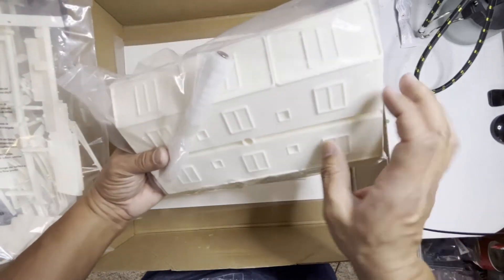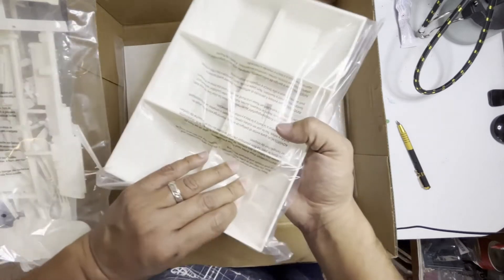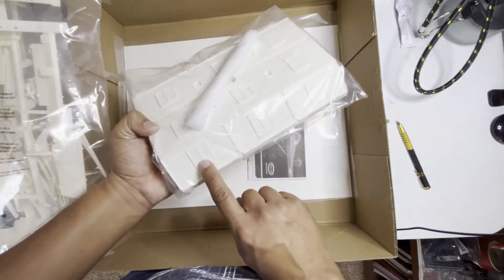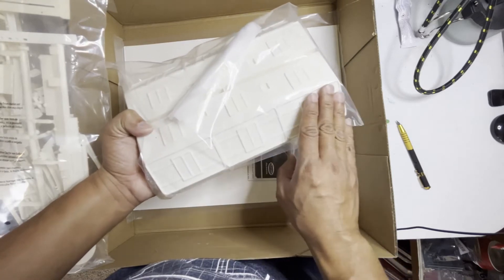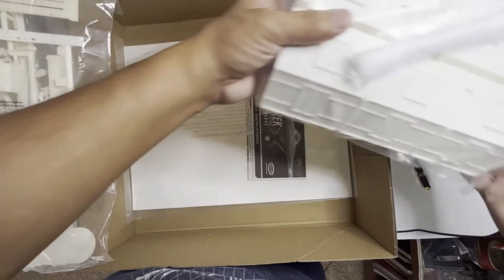And you've got your base, the rod — which I'll replace with a hollow rod for lighting. They do sell these window pieces that you can light up, so you cut this out and replace them. I might actually do that, not quite sure. We'll see.